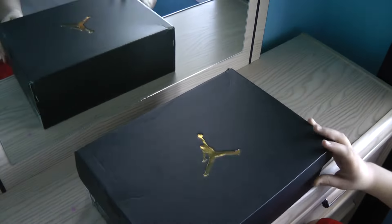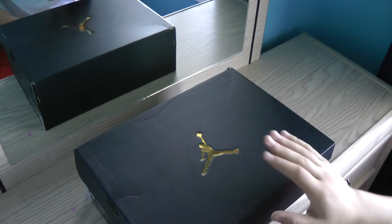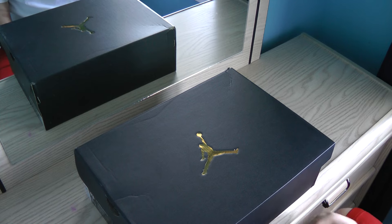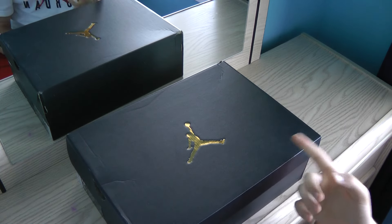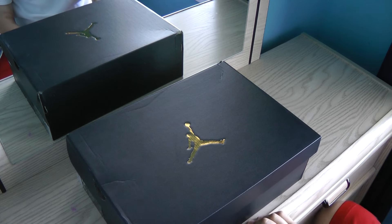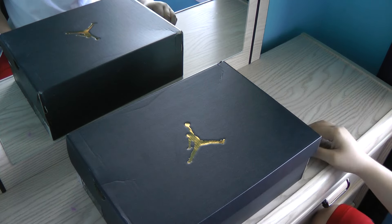Before I open this box, I'll tell you that I did already wear these — I've had them for about two weeks. But everything that you see in this box comes when you buy it brand new. Nothing has been changed; everything found in here is exactly as you'd get it.